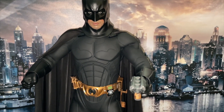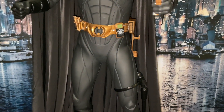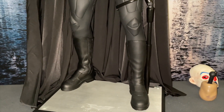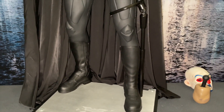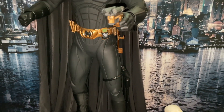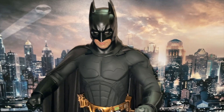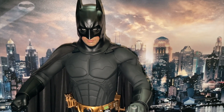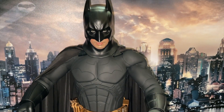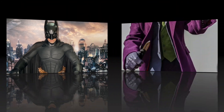He just owns it. Okay, enough of that. I'm going to take the cowl off, put the head sculpt on, and show you some recent additions I've added to him. For now, look him in the eyes.